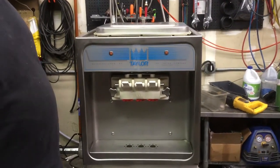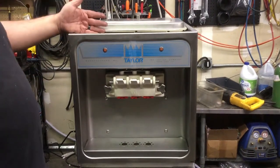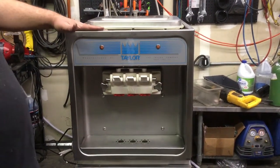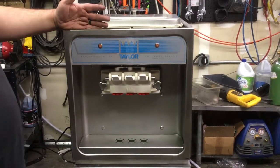Hey ice cream friends, it's Chris with Slices Concession. Today we're talking about the Taylor 168. It's the same family as the Taylor 150, 152, and 162.